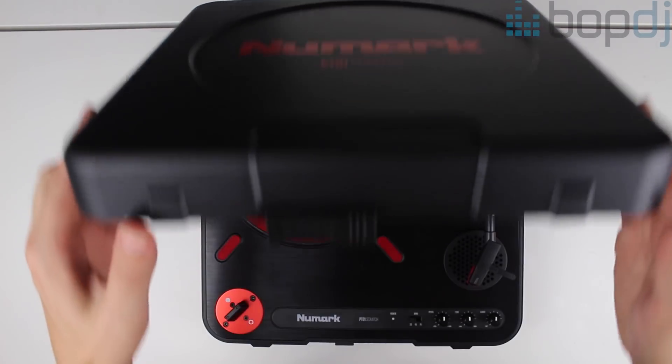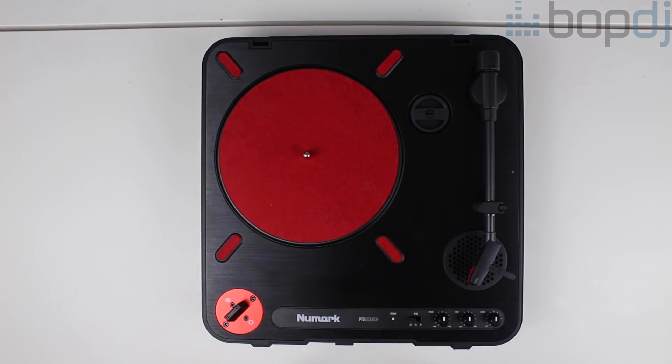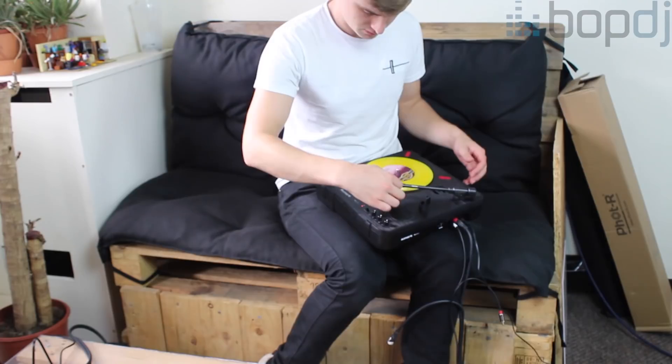The Numark PT01 is one of just a few turntables like it. The idea behind this unit is to be able to travel with it anywhere and practice your scratching and cuts.